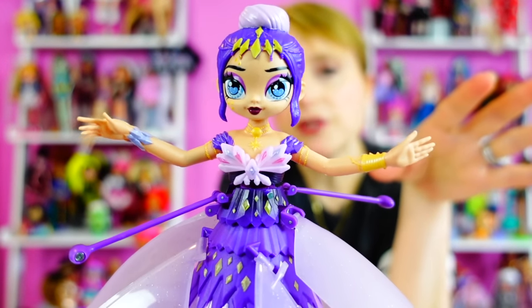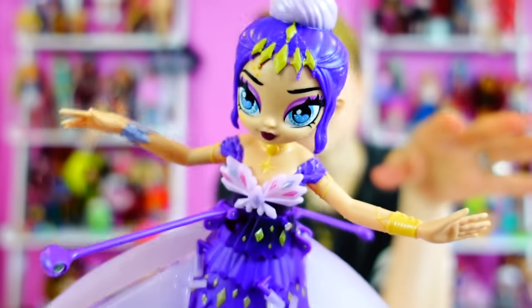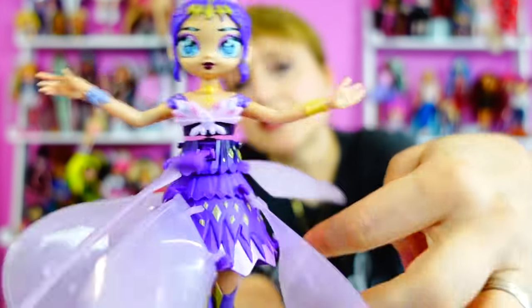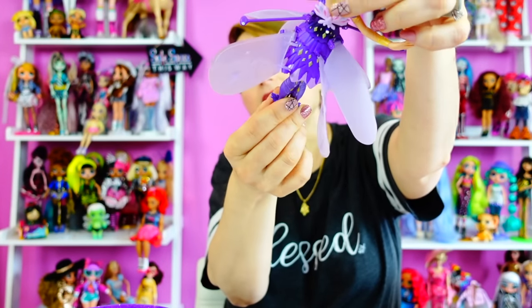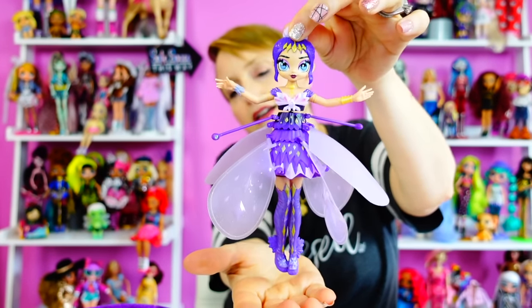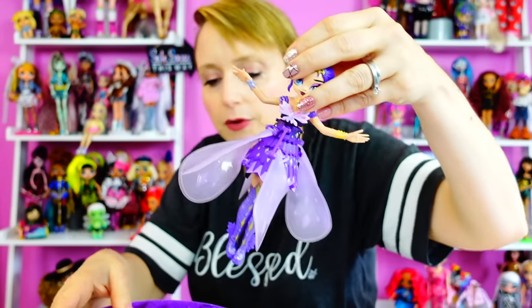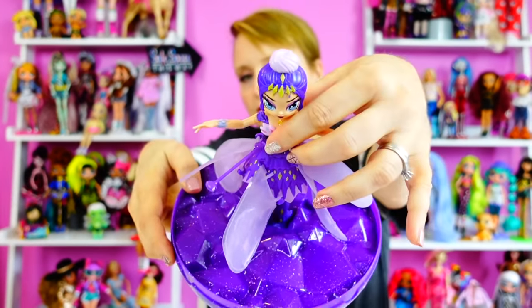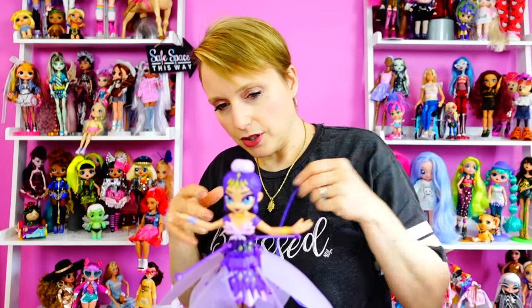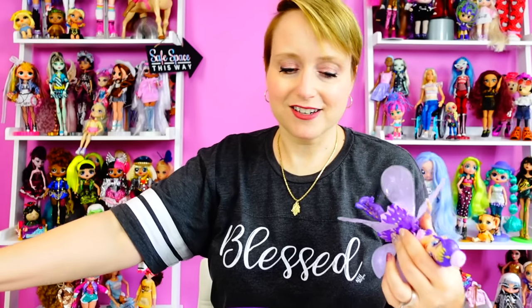There was a toy like this years ago that got caught in people's hair, but apparently this one is not like that. Here she is — she's really cute. I believe they come in different colors. She's a Hatchimals Pixie fairy, and the idea is that once she's charged, everything spins and she flies. Using your hand you basically control how high she goes and where she goes.